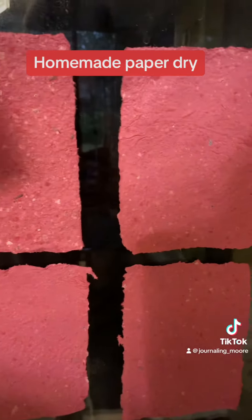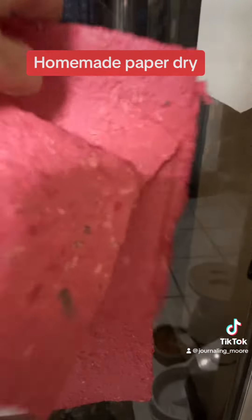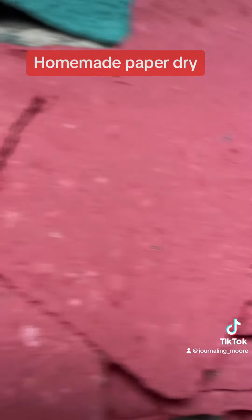Pretty cool, isn't it? I'm gonna peel them off real quick — came off easy, didn't they? I love the way this red came out because it's got all the bits and pieces of the book pages actually in it.